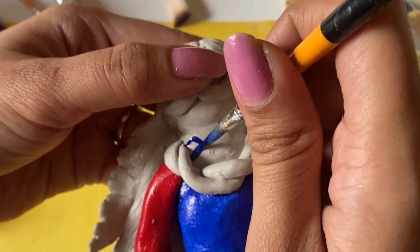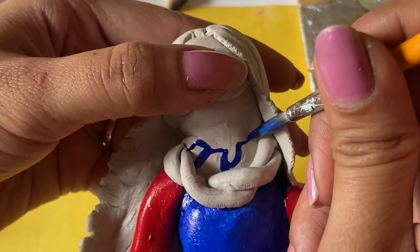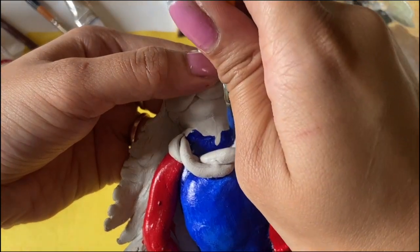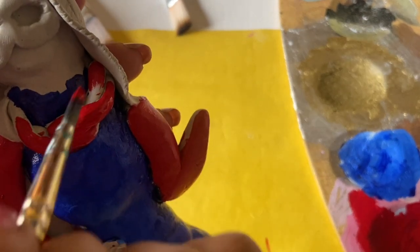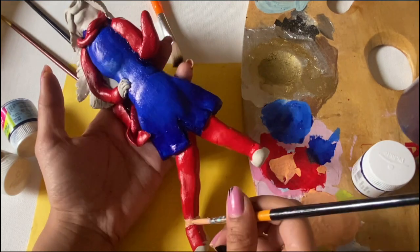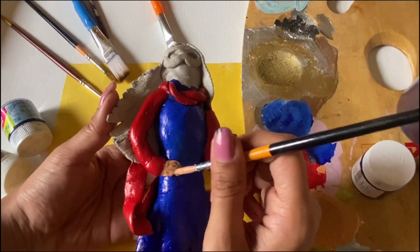I am telling you about the powers — the back of Kamala's bangle. I personally thought this series was very good. If you want to watch it, you can find a link in the description. Now we are going to paint it with the skin color on the face and hands.